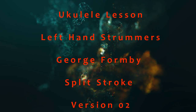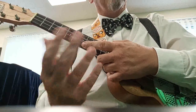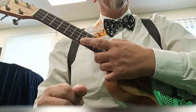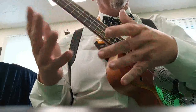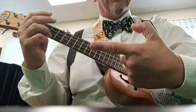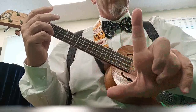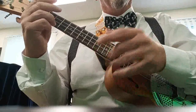Welcome to this Blackpool Music School video all about the ukulele. I've got a break in between lessons and the way the mobile phone films it makes it look like I'm playing left-handed. This is one of the George Formby split strokes for left-handed players — obviously the image is reversed. You will need the pistol symbol: first finger and thumb, or the loser sign as my niece would say.